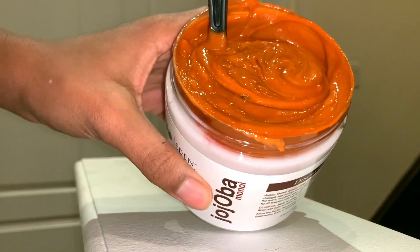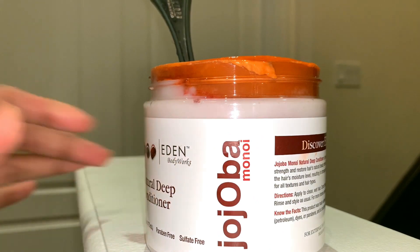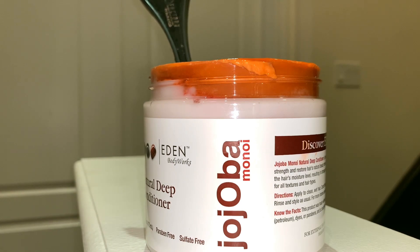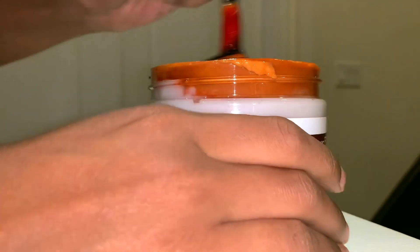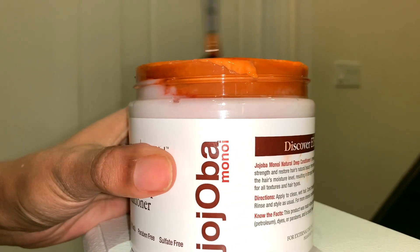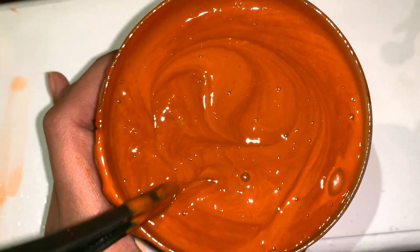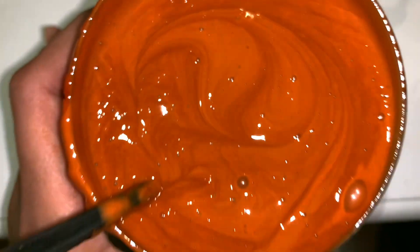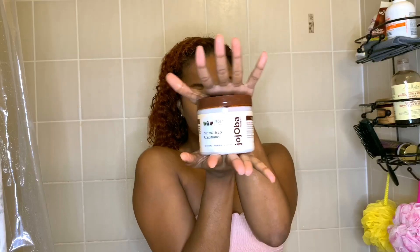If it's looking light, it's not dark enough — it needs to be a little bit darker in order to deposit enough color in the short amount of time you have it on your hair. I'm adding both colors once again and stirring it up. This is what it should look like: really rich and dark enough to deposit the dye into my hair.